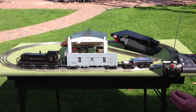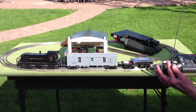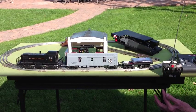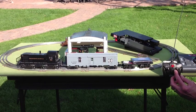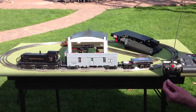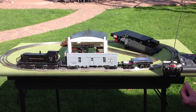The handheld transmitter here has two levers. The left-hand lever when moved up increases the speed of the locomotive and when pushed down decreases the speed. The right-hand lever controls direction. When pushed to the left it causes the locomotive to go forward, and when pushed to the right reverses direction and the locomotive then moves backwards.